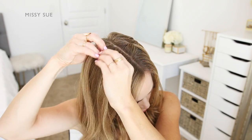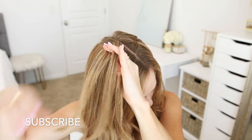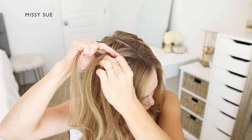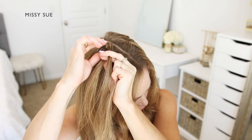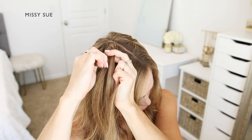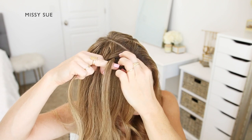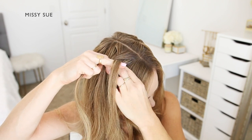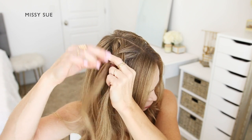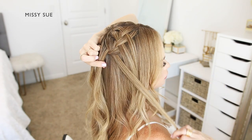Now I'm going to repeat the same steps. I'm going to pick up a small section of hair next to the part to begin the braid, cross the side strands over the middle strand alternating between left and right, then cross the back strand over the middle, pick up a new section and bring it into the braid. Then I'll drop down the front piece, pick up a new section from behind the dropped piece, and cross it over the middle strand in place of the dropped piece.